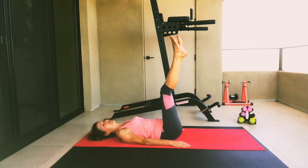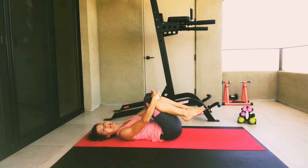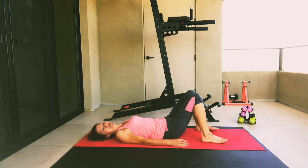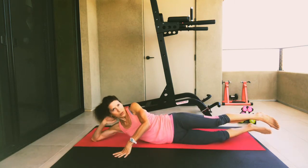Bring the right leg up to match the left leg and bring those knees to your chest and rock from side to side. Go ahead and bring your right foot down, then your left foot down. We're going to roll over to our side and do a little bit of side work — we're going to work on our side obliques.